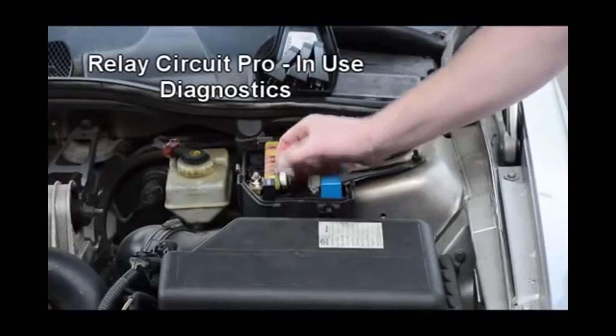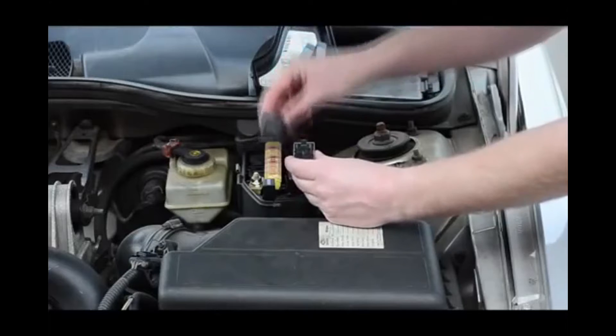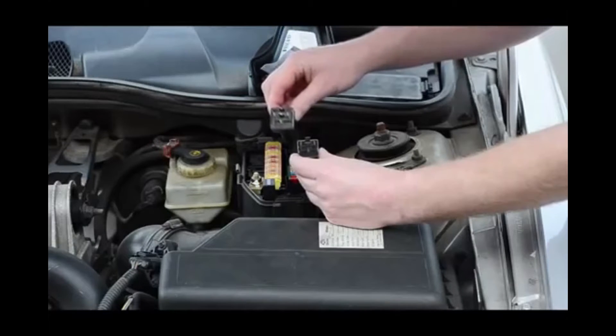We will start by removing the starter relay from the engine compartment fuse block and select the matching Relay Circuit Pro adapter. Once the proper adapter has been established, we will insert it in place of the starter relay in the fuse block.